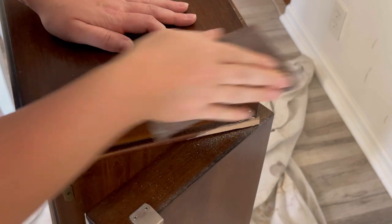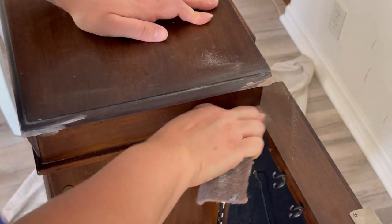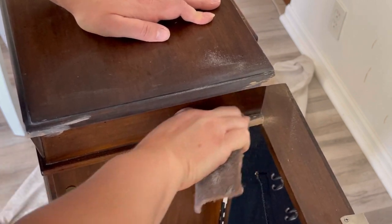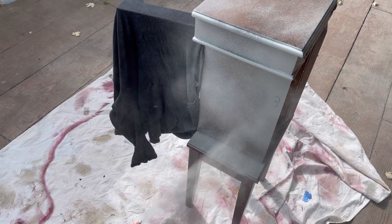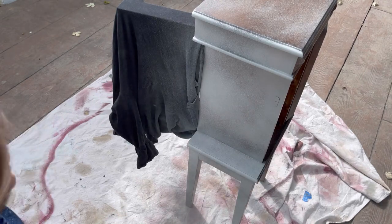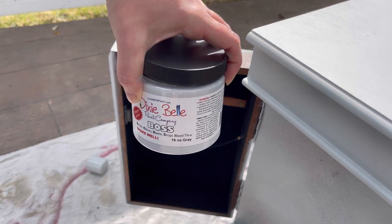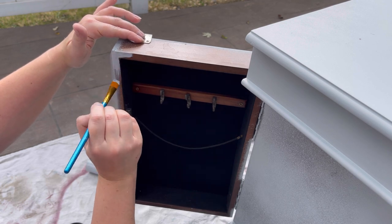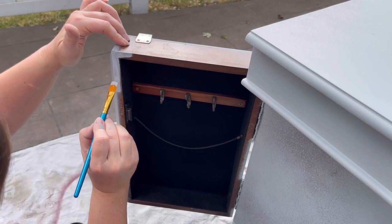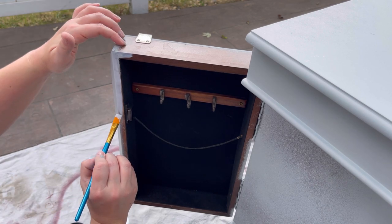The wood filler is dry and I'm sanding it nice and smooth so I can prime the piece. The reason I'm priming is because I got it from the thrift store, so you never know where it came from. I would usually prime it with Dixie Belle's Boss, but I had Zinsser 1-2-3 primer in gray, and since I'm painting it black I thought that would be perfect. For the little details I used Dixie Belle's Boss in ink gray.